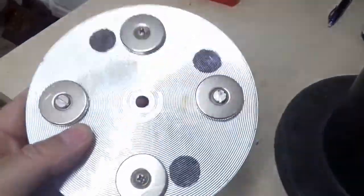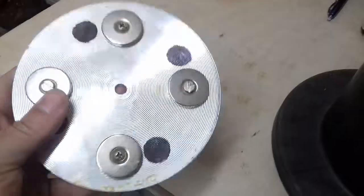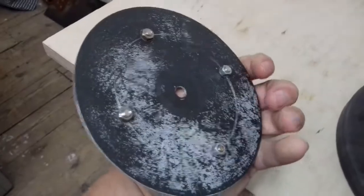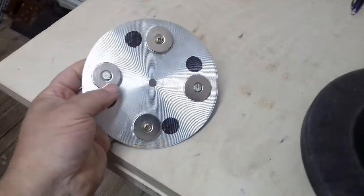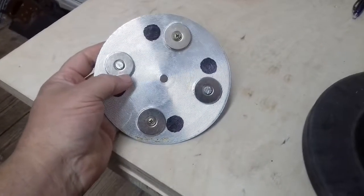The disc itself was salvaged from the bottom of an old aluminium frying pan, to which I've fastened four quite strong permanent magnets. The magnets were off eBay — I'll put links to these later so you can find them.